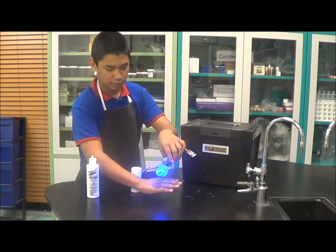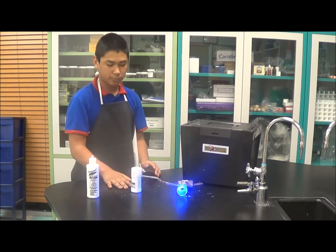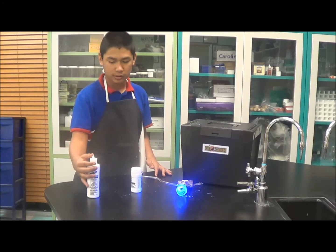Yeah, I don't know if you can see it, but it's like white. And these — the glow gel and the glow powder — represent germs. It's not really germs, but it just represents how germs spread.